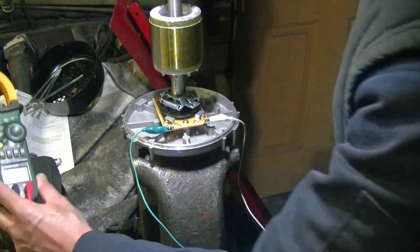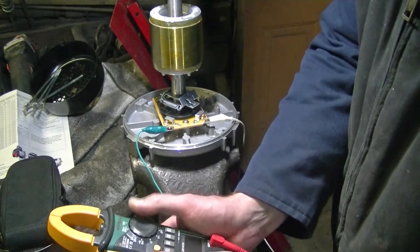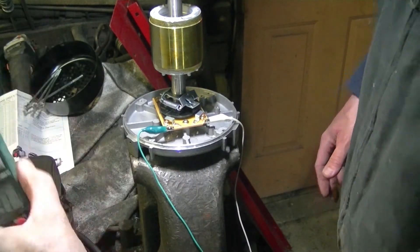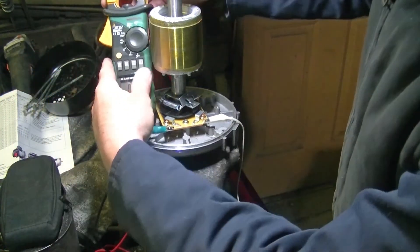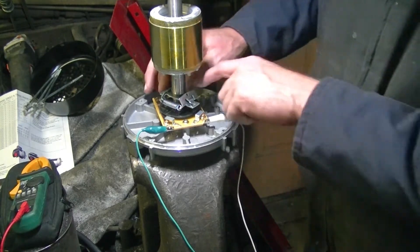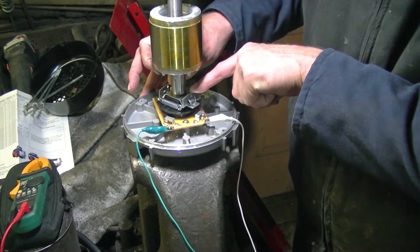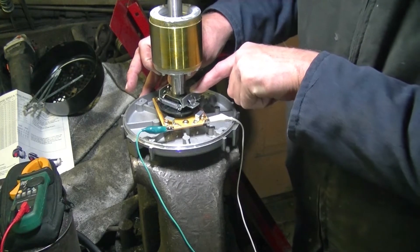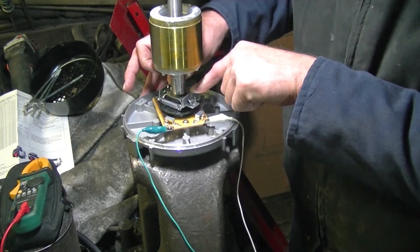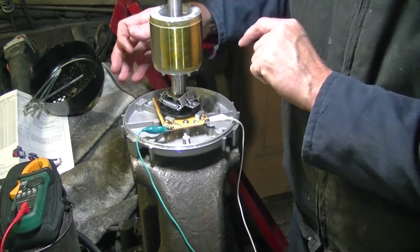Let's put it into continuity mode and see. You should be able to hear that buzz. When I swing these weights out, we've got no more buzz — that means the start capacitor is out of circuit. That's a good thing, because the start capacitor is not 100% duty cycle like a run capacitor. When the weights go back in, you've got continuity again.